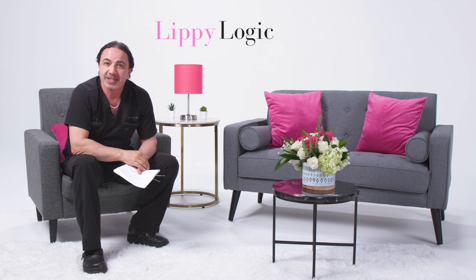My name is Dr. David Amron. I hope you enjoyed this segment of Lippie Logic at the Lippie Lounge. Thank you for tuning in, and please keep tuning in to more of these. Thank you so much.